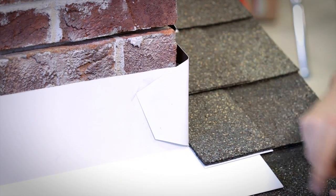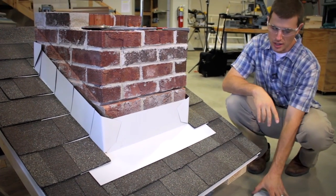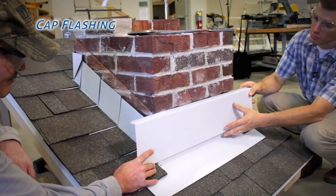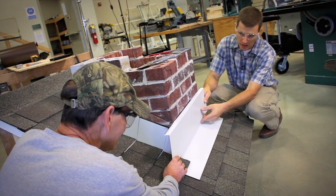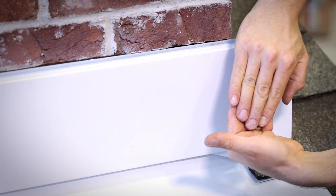This is intended to be free floating — it's just a compression fit with no other fasteners. The next step is our cap flashing, which will fit in this mortar joint and get bent around and riveted. Again, there are no physical fasteners through this flashing and into the flashing behind it because we want to make sure these two can physically move independent of one another.